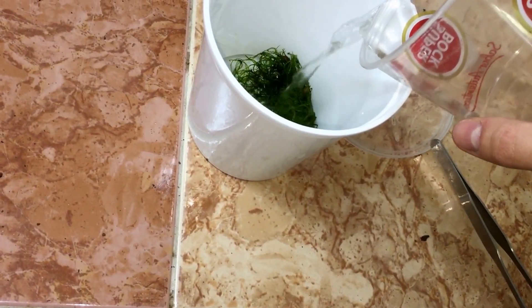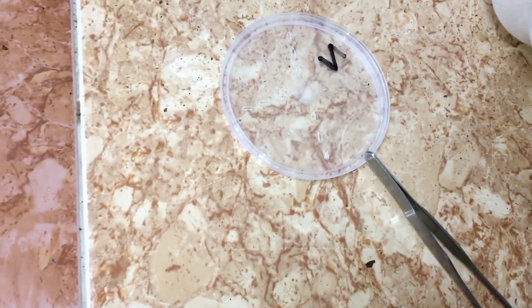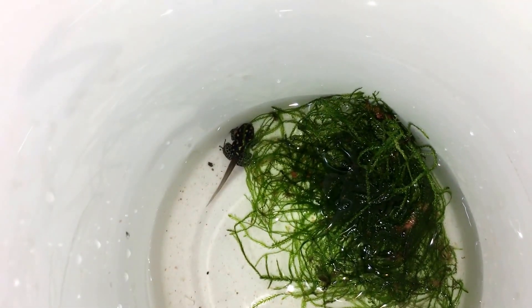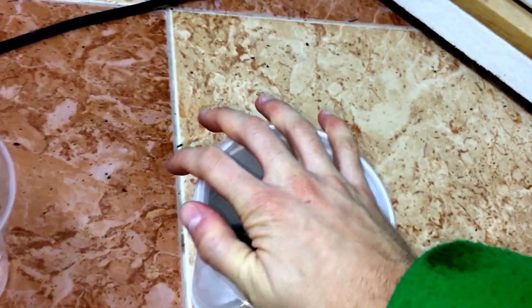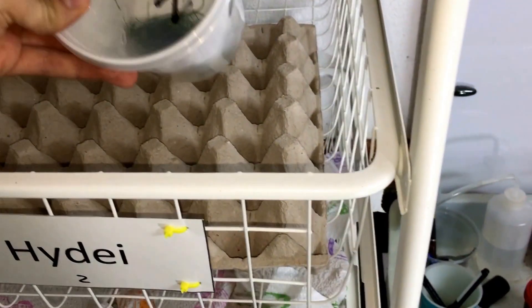The froglet will lose the tail soon and start climbing the walls of the container, ending the metamorphosis. I stop feeding the froglets at this point as they normally will not eat anymore at this phase. I use a lid with some holes so there is air in the container but the froglet can't come out. Then I put it leaned in this air crate so the froglet can't come out of the water easily. Now we just need to wait 5-7 days and the froglet will come out of the water, then we transfer it to a terrarium for feeding purposes and growing.